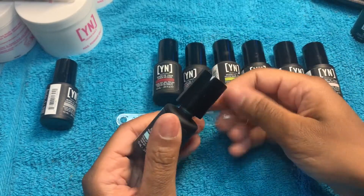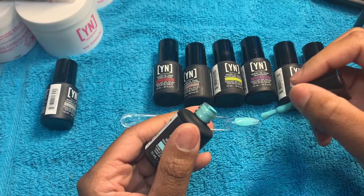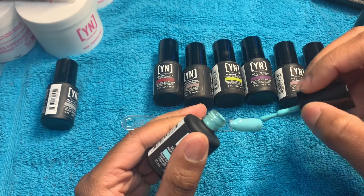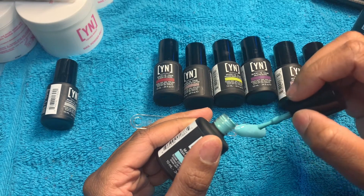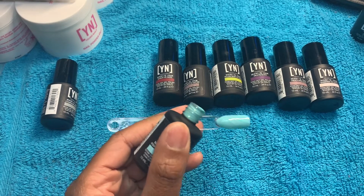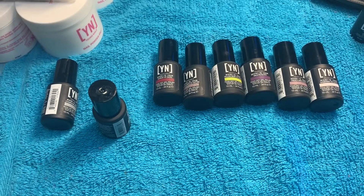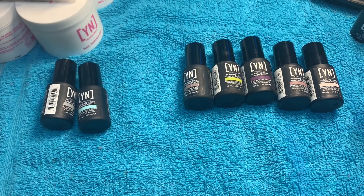So next color we have is Aquamarine. I got my swatch stick — oh, this is a pretty blue! I hope these polishes are really good. There's a little lint there, oh my gosh. Y'all, this one is very pretty, I like it. Let me see if I can get that lint out — I think it came from this towel. Okay, I got the lint out. Very pretty, I actually like the way it polished.